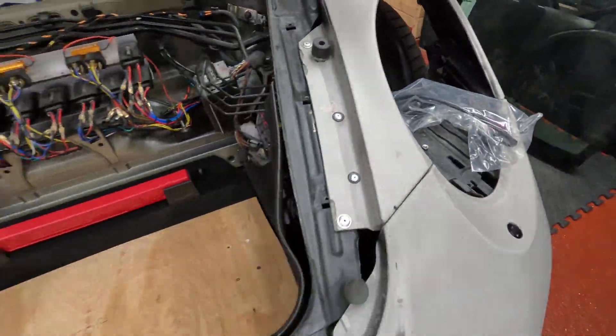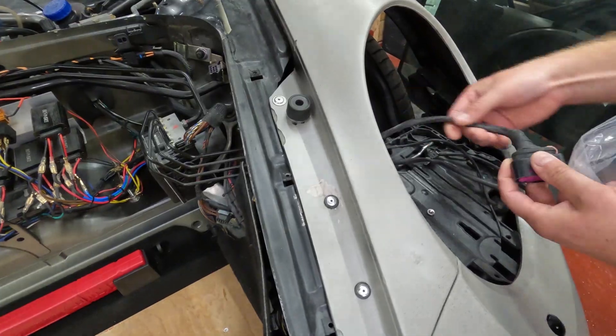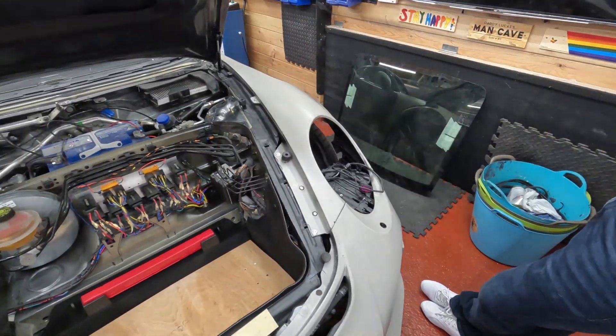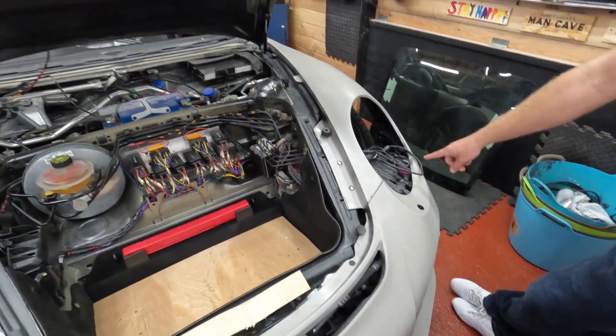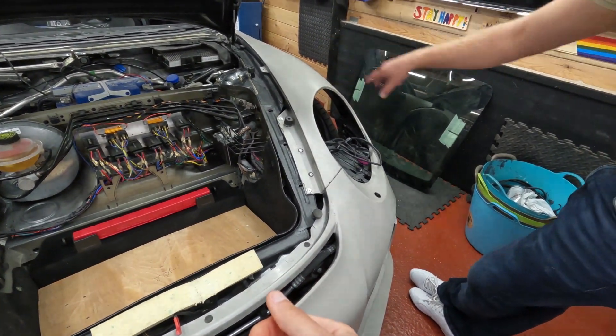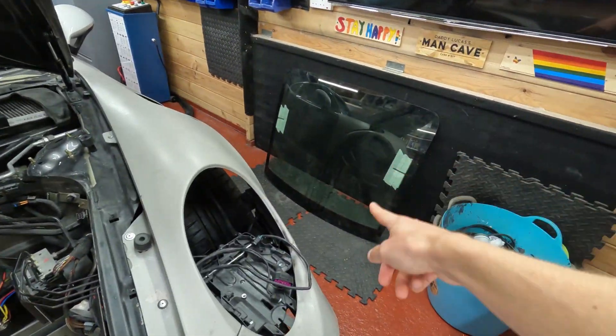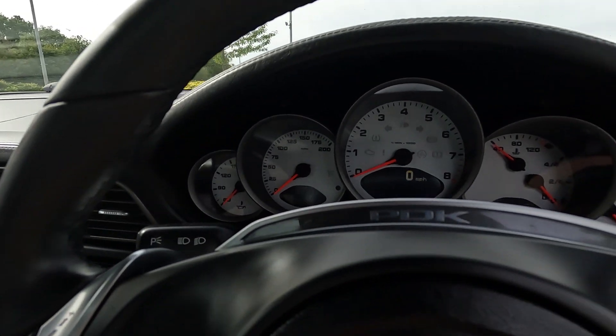The wiring looms are all handmade — you get the connectors with the kit, but all the wiring has to be done by hand for the Boxster. The headlight indicators on the 911 are built into the headlight, whereas on the Boxster they're in separate lights, so you have to run separate wires and basically redo it all. Rear windscreen is ready to go.